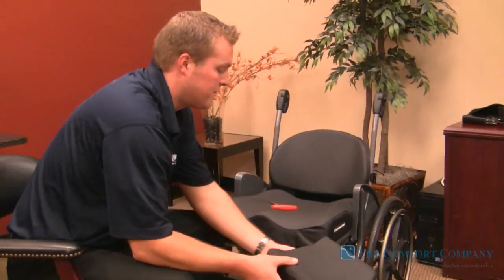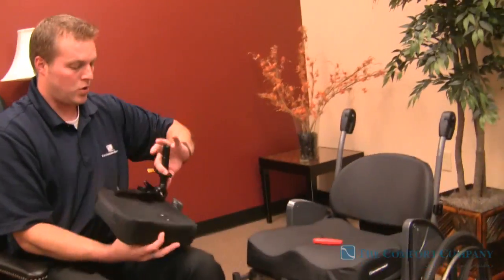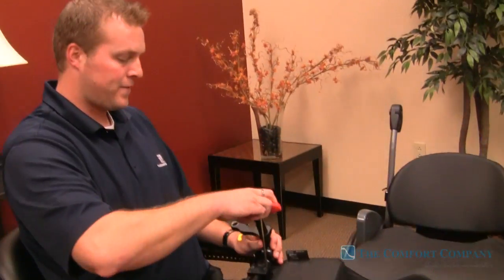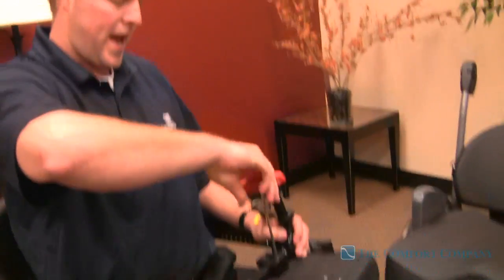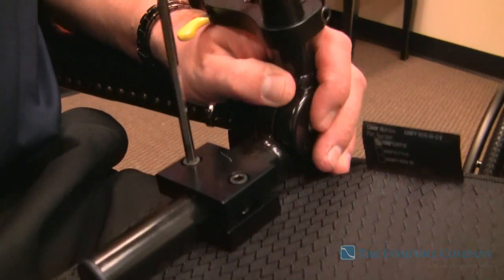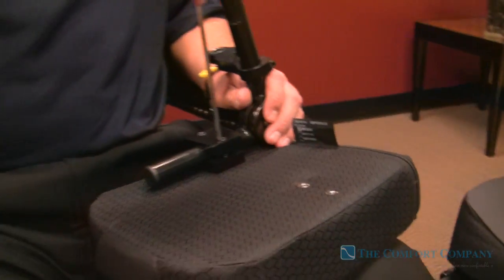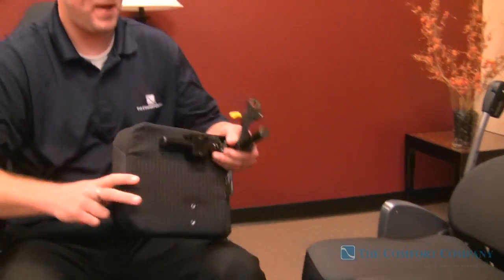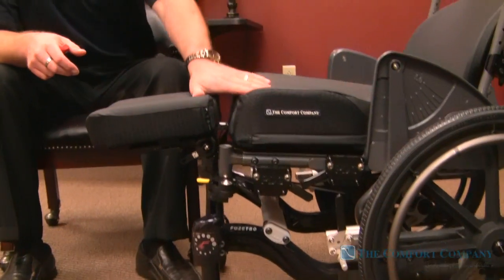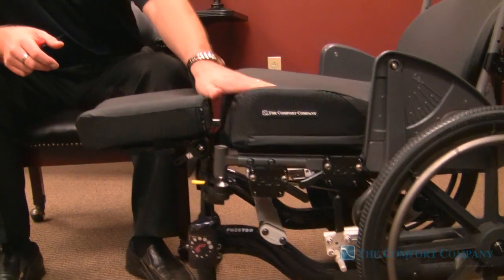The pad itself can be ordered in various different depths. Ideally you're going to order this at half of the width of your cushion or your seat width. So on an 18-wide seat, you're going to get a 9-wide amputee support, and these are going to match up perfectly with the contour of the cushion.